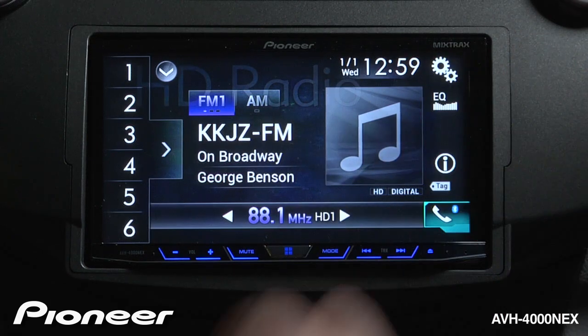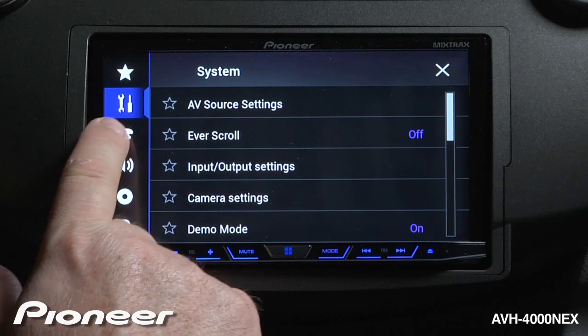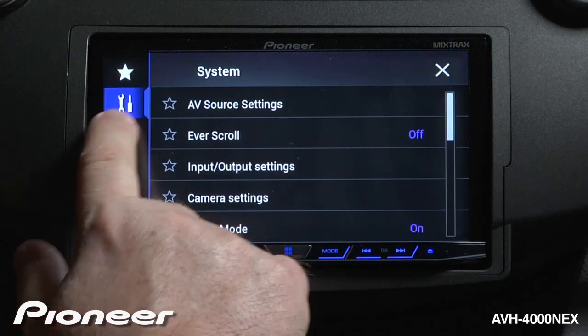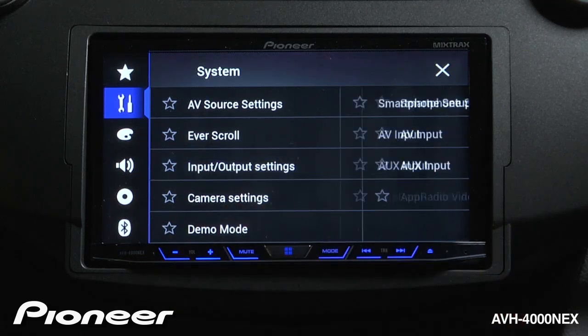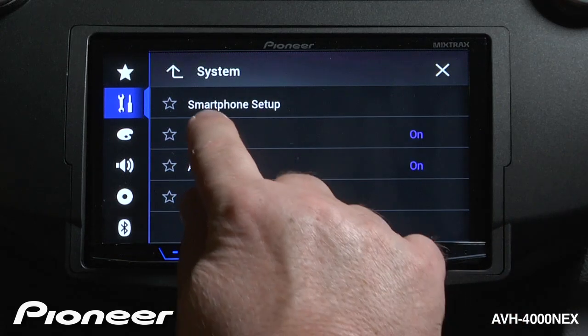From any of these screens, we can touch the gear button up here, and we're going to go to our system settings menu, which is the tools right here. And we're going to go down until we find input and output settings — we'll touch that — and now we want smartphone setup.